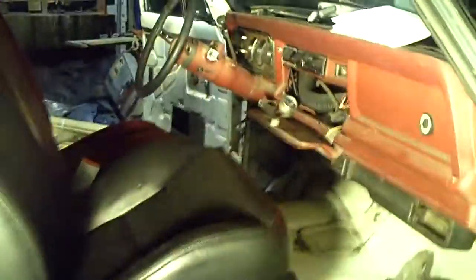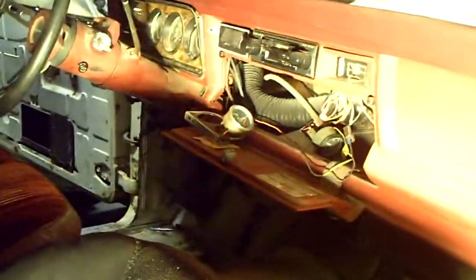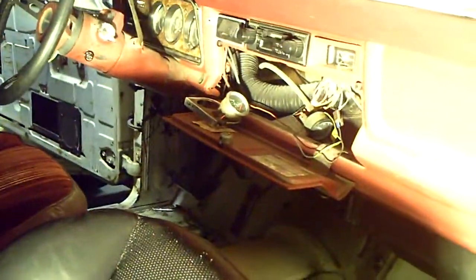Obviously I've got some work to do in the dash. The previous owner got a little adventurous trying to get that burled wood grain cluster in there and tried to add some aftermarket gauges to varying degrees of success. I hate electrical work myself — it's a real nightmare. And if I could hire somebody else to do it I would, but I'm what you call intrinsically cheap and frugal, but we'll get her done.